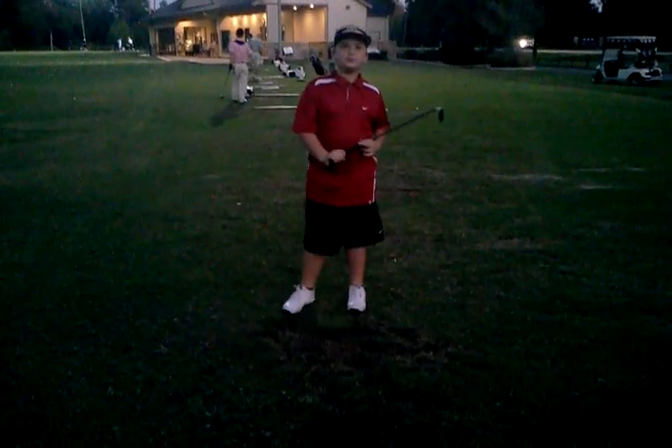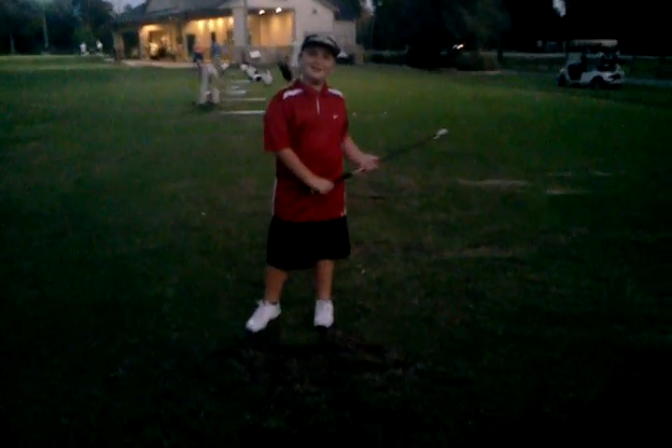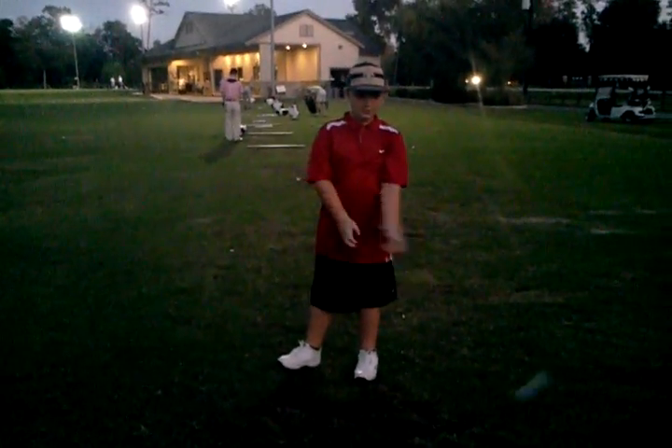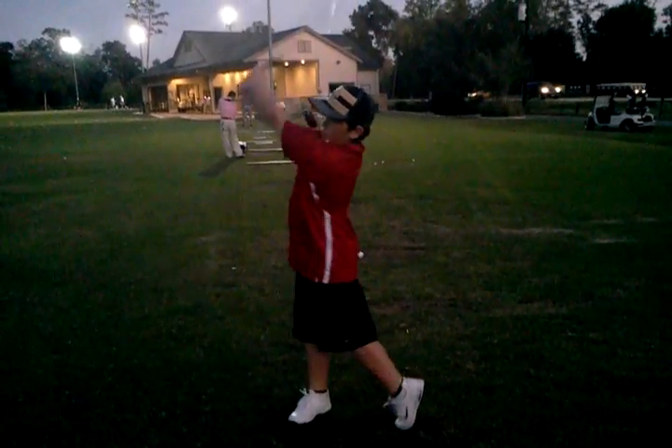And then what are the other two things we're going to work on? Which means what? Not over-swinging and just letting the club go. So how are you going to finish then? By holding it?